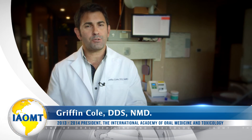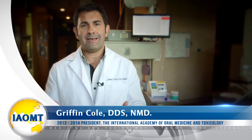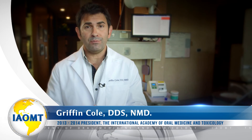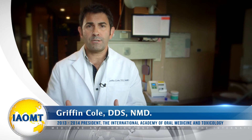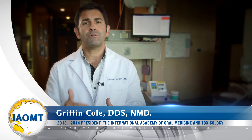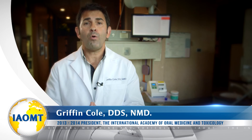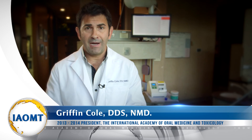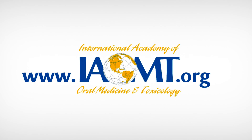Unfortunately, dental schools all across the country incorrectly teach students that the mercury is contained within the amalgam, thus putting them and dental patients at risk. This experiment was extremely easy to do and it's easy to reproduce, but also dangerous. So for those of you considering trying this, please be sure to utilize proper protective equipment to keep yourself safe. If you want more information about the hazards of mercury amalgam dental fillings to patients, dental staff, and the environment, please go to the IAOMT website at www.iaomt.org.